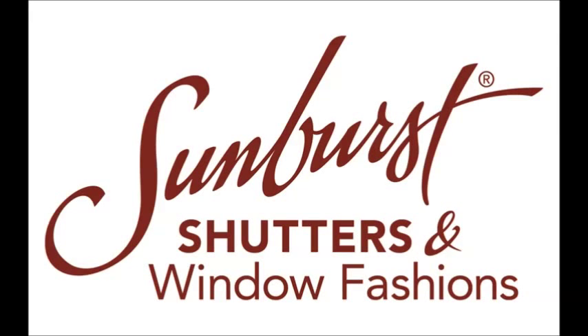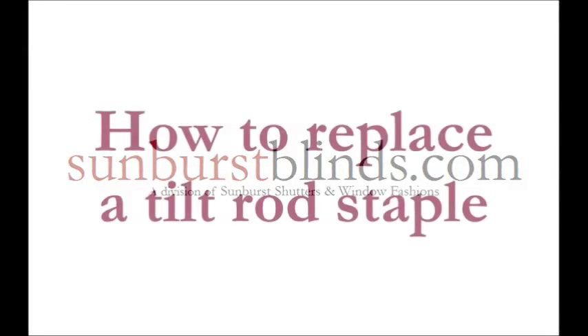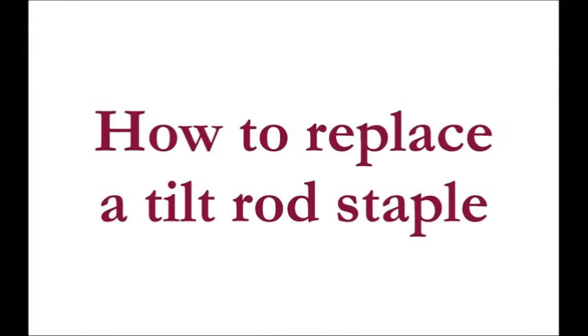We give every window a beautiful view at Sunburst Shutters. Hi, it's Greg and George again with Sunburst Shutters and Window Fashions, and sunburstblinds.com.